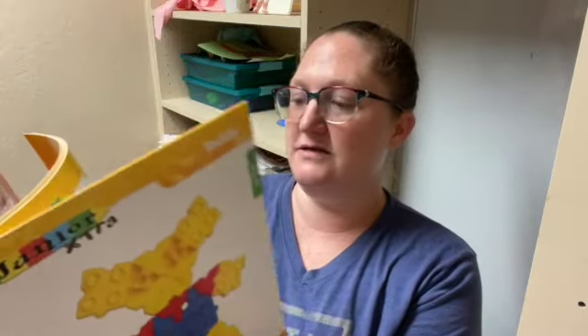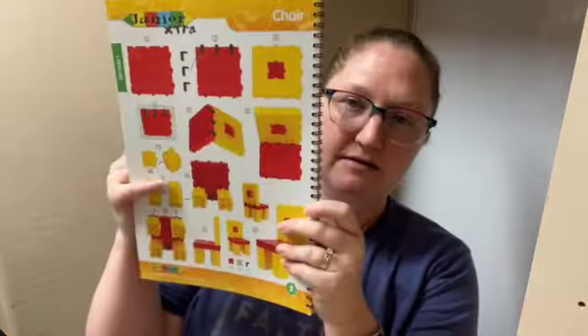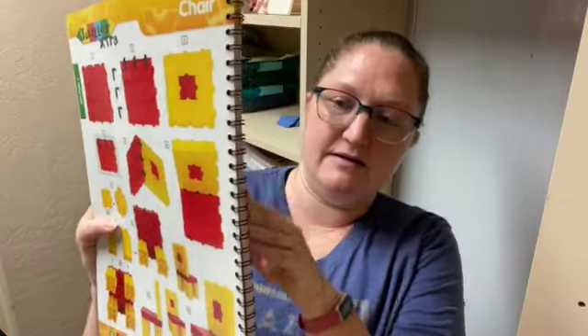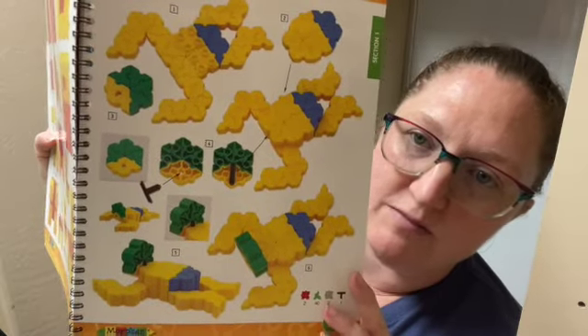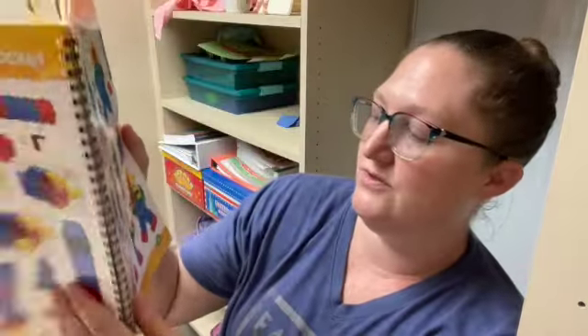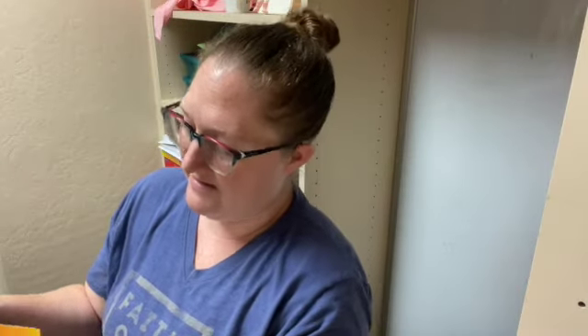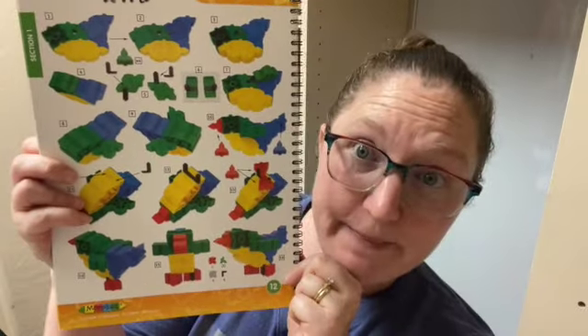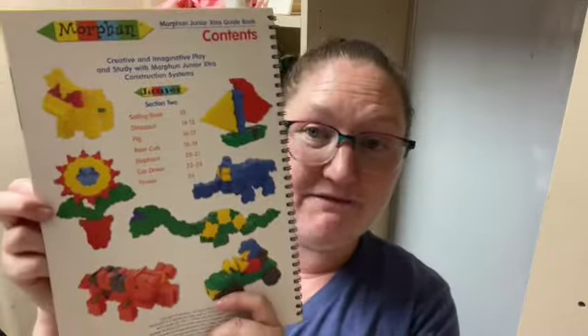That is awesome. As you can see, the harder they are, the more it breaks it down into steps. And then we have in section two — look at this bird, that's pretty intricate and pretty awesome. In section two we've got a sailing boat, dinosaur, pig, bear cub, elephant, car driver, and flower.